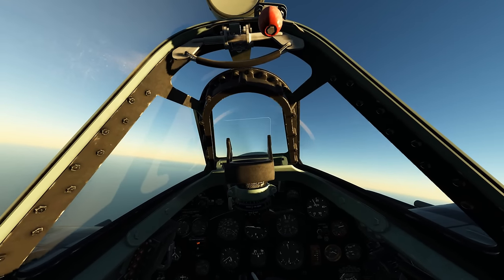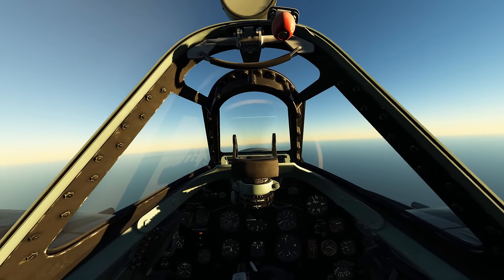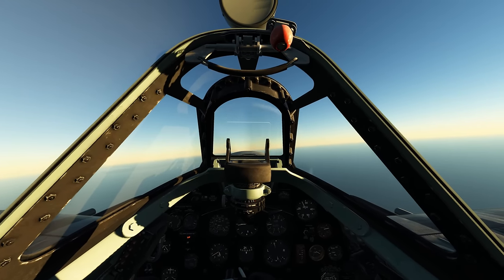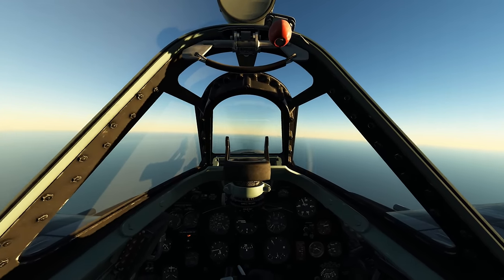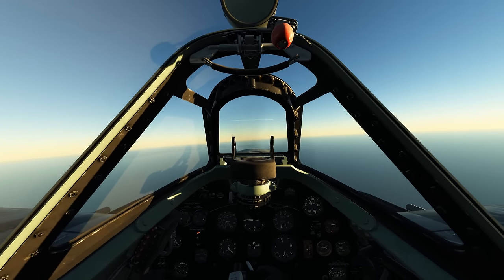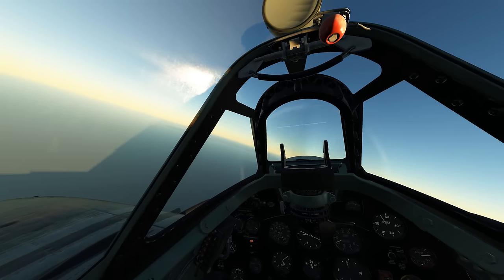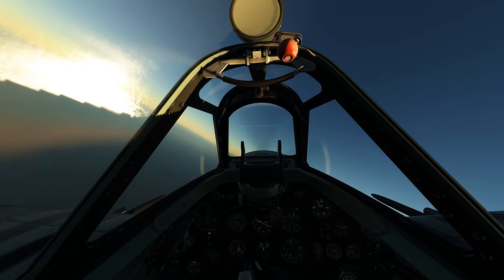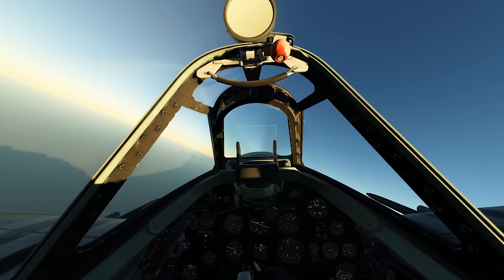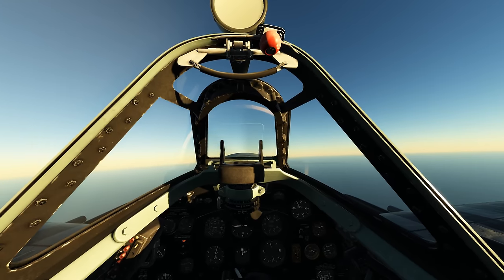I'm addicted to things I never thought I would be, like starting up the plane. I used to joke about it — I used to say I don't want to spend five hours trying to turn on my aircraft. Now I love it, especially when you get a new module and you're learning for the first time how to turn it on. I love how interactive these cockpits are. The newer DCS modules with fully clickable cockpits where you can press all the buttons, spin the dials, knobs, and levers — it's great. The Spitfire is like operating something in Willy Wonka's chocolate factory — it's hilarious and very British.